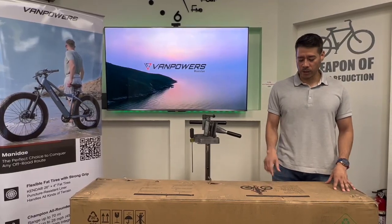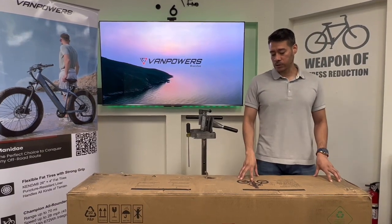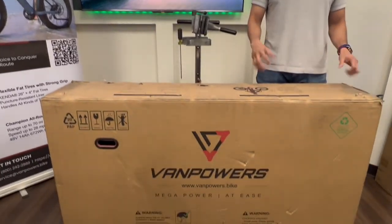Hi guys and welcome. Today we're going to be working on the Man-A-Day bike. It's the flexible fat tire bike and we're going to start doing the assembly for it and show you guys some tips.